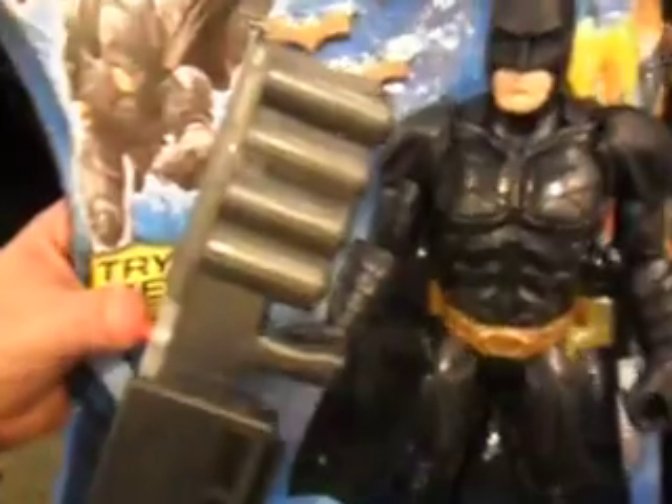The Ultra Hero Batman comes with two batarangs, one firing projectile, and a removable knife. It's the 10-inch Batman, and he also comes with a real fire and EMP blaster. It lights up — when you press the button, it lights up.